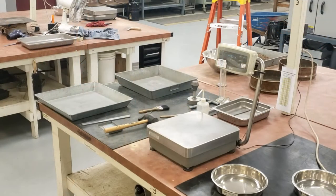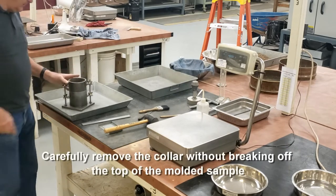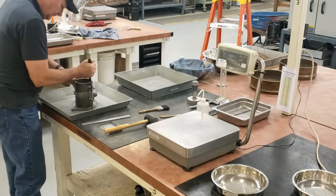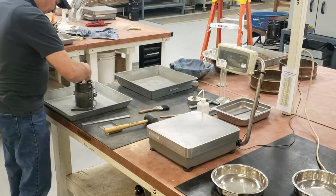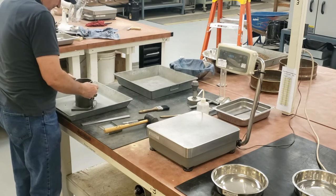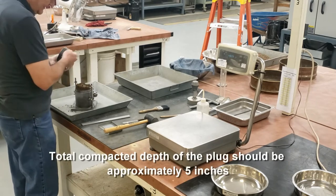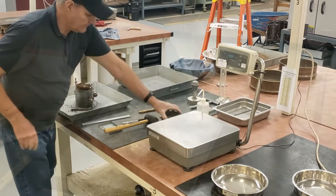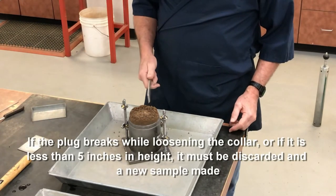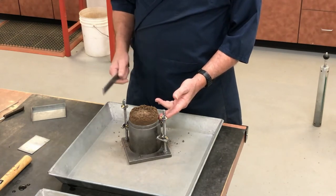I'm going to bring this back over to my table. I need to remove the collar without breaking the plug off below the top of the mold. With my spatula, I'm freeing the material up so that I can remove the collar without breaking the plug off below the top of the mold. Loosen up the collar, then lift it up. The total compacted depth is approximately five inches. If the plug breaks off below the top of the mold as the collar is removed, or if the height is less than the top of the mold, then I would have to start over again.